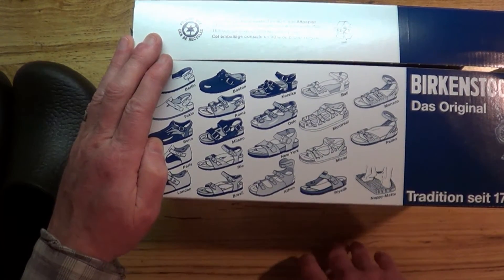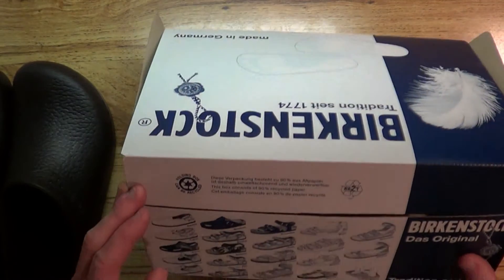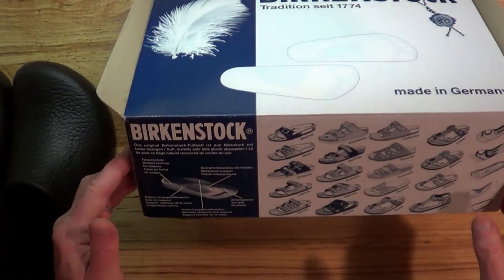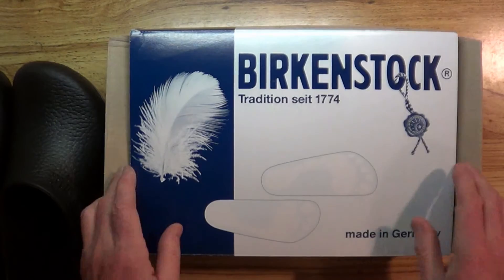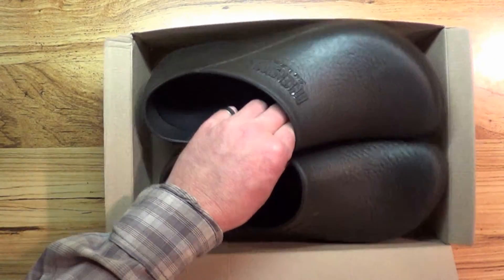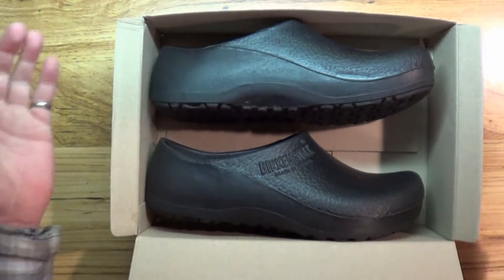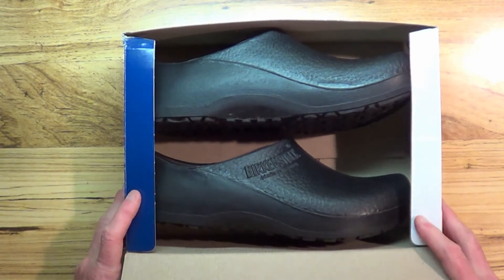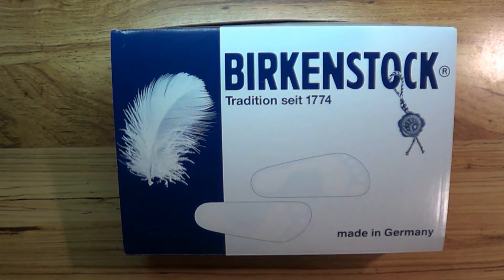These are from Germany — made in Germany. At this point in time, I highly recommend these shoes. They certainly seem to be helping my feet so far. Anyway, that's my review of the Birkenstock shoes — thanks for watching.